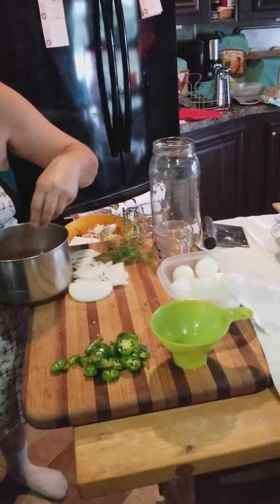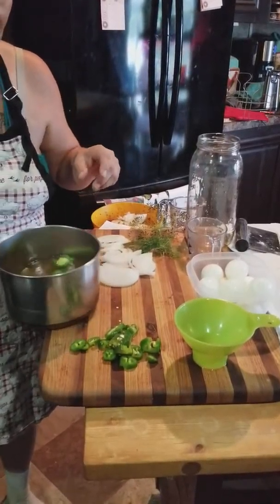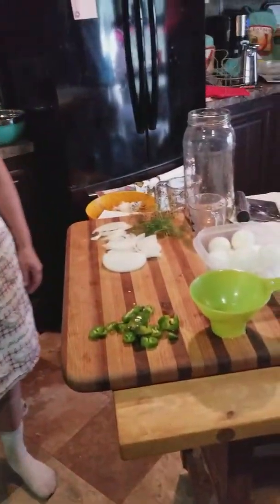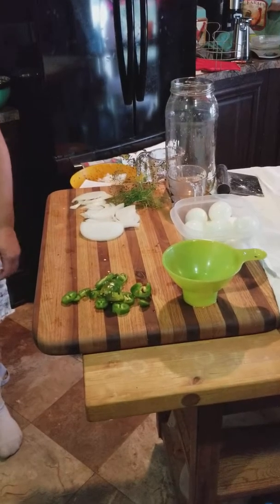I'm putting four garlic cloves in there, and I'm going to add some jalapeños as well.